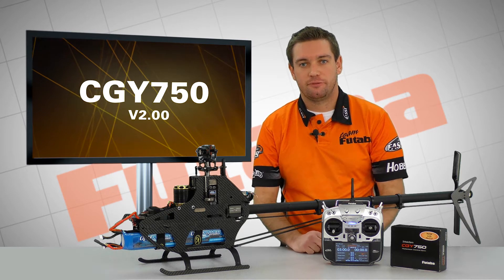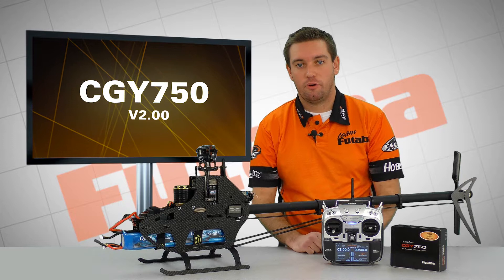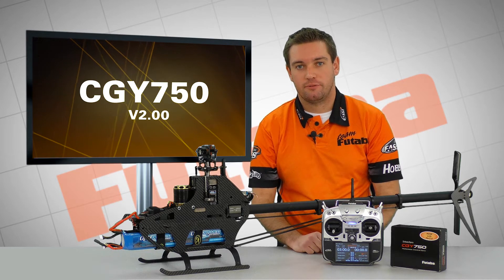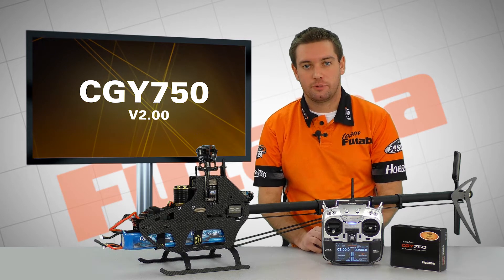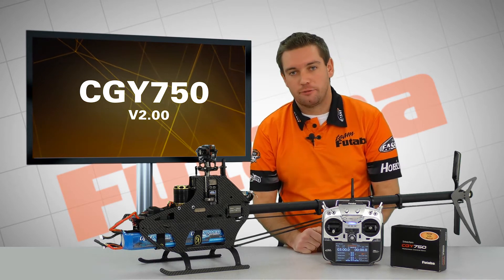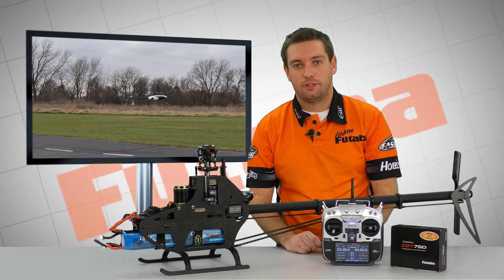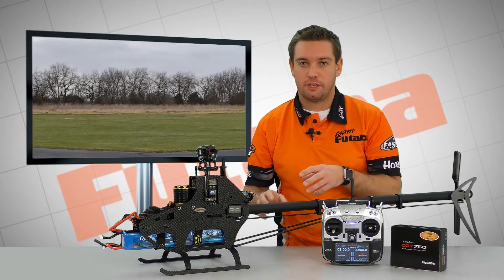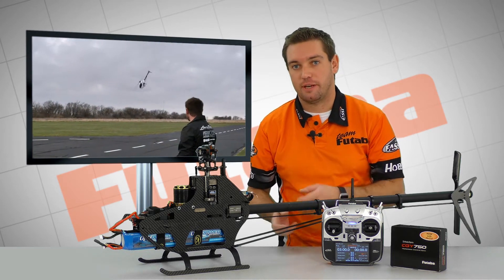Hey everybody, my name is Nick Maxwell with Fataba. I recently released the version 2.0 firmware update for the CGY750. Last time with 1.3 we did a couple of setup and basic tuning videos, so we're going to go ahead and do that again. Version 2 has got a lot of new features and the performance has been increased quite a bit. Throughout the setup I'll touch on some of the different features and why they're important to use so that you actually get the benefits of it.